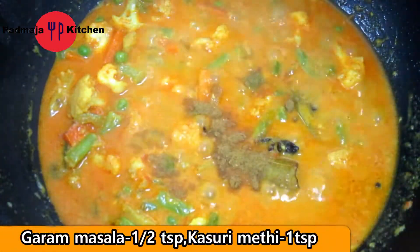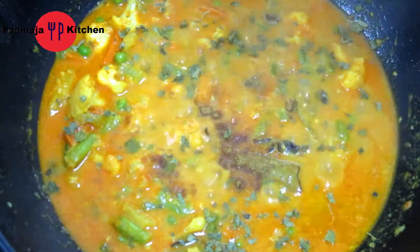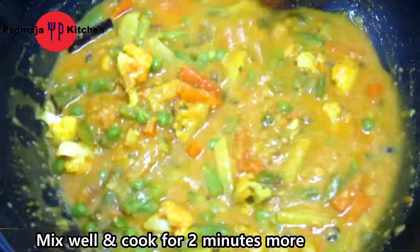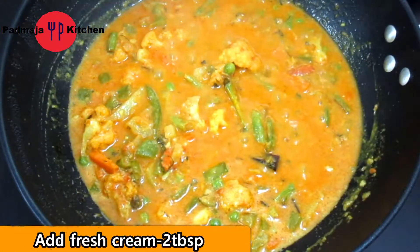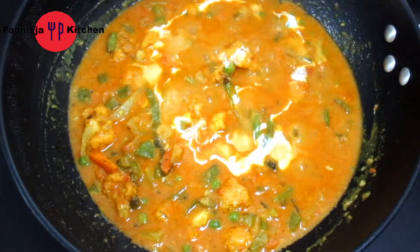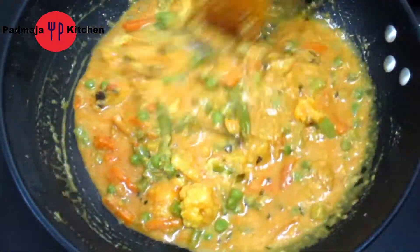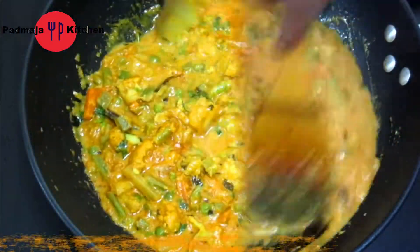We will add 1 teaspoon of spice, cover it and mix it well. All our vegetables are cooked well. Now we add two tablespoons of cream and mix it well. After mixing, we will stop the flame. This is a warm, delicious dish.